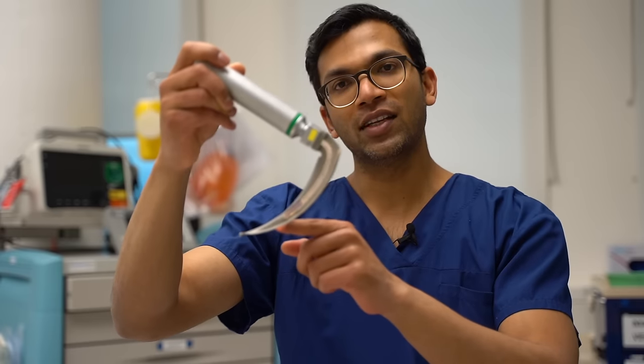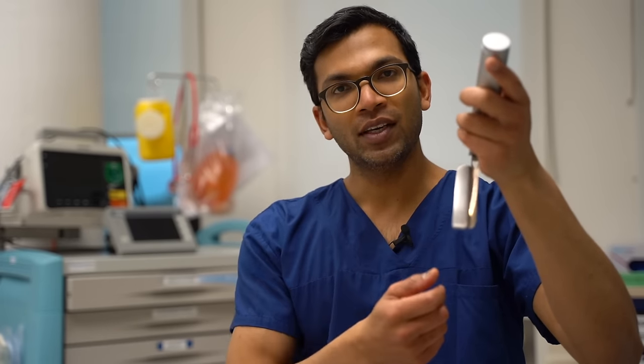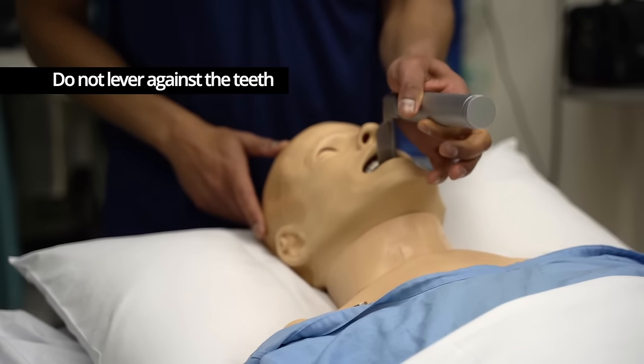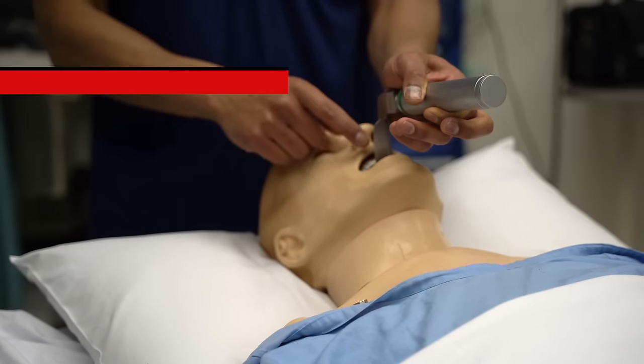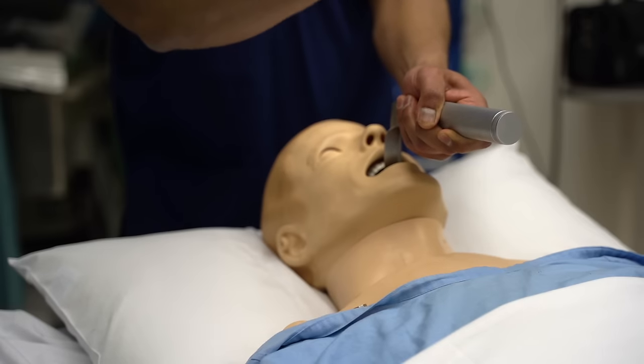Again, the tongue is the road down to the vallecula where this tip needs to be. After you've found the vallecula, the best thing to do to optimize your view is to do a lifting motion — not what people normally do naturally, which is tilting back. That's only going to lever against the teeth and won't provide any aperture down through the oral cavity to the trachea. What you need to do is lift towards the corner of the room — I get my trainees to look up at the corner of the room and literally pull there.